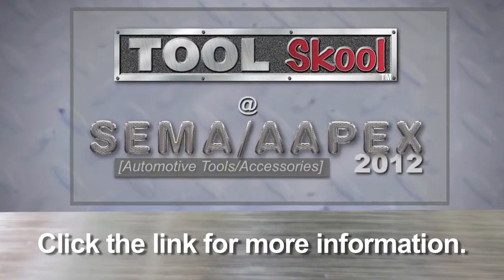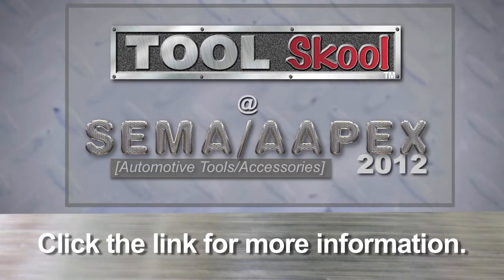Click the link below this video if you want more information on this or any of the other tools and accessories we found at this year's SEMA Apex Show, from toolschool.com.